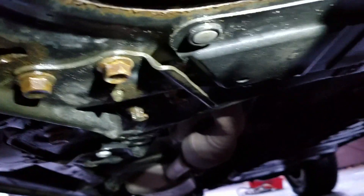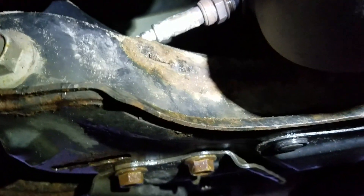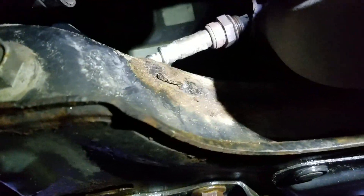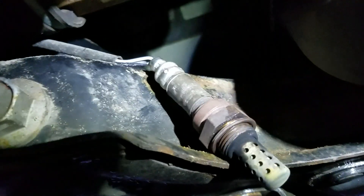Looking down here, this is the exhaust right here, and the O2 sensor is right there connected to the exhaust. This one right here — I already loosened it — and it goes right there. As you can see the condition, I can't really tell whether it's good or bad, but since the computer read that it's bad, I'm gonna go ahead and change it.